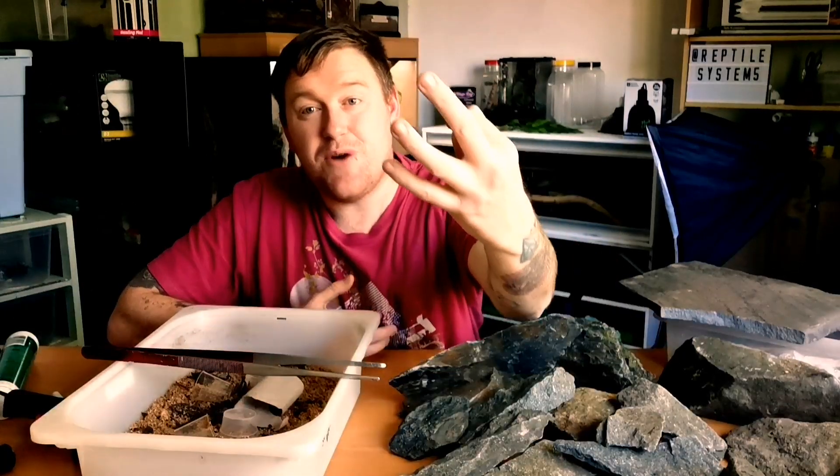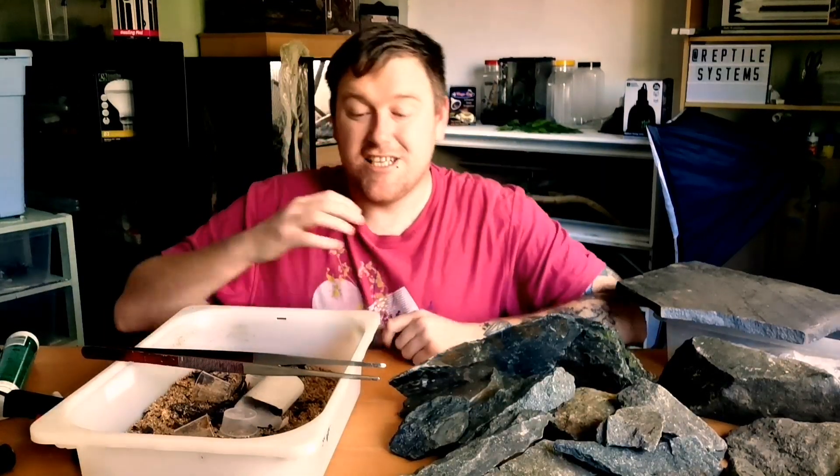In this video we're going to do three ways on how you can stop mold inside your superworm breeding farm or your mealworm breeding farm.